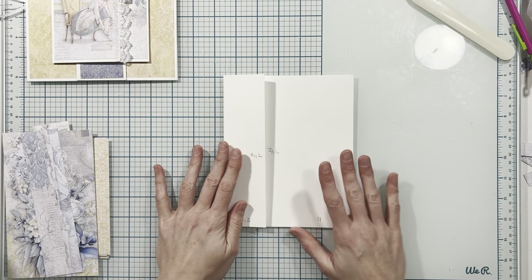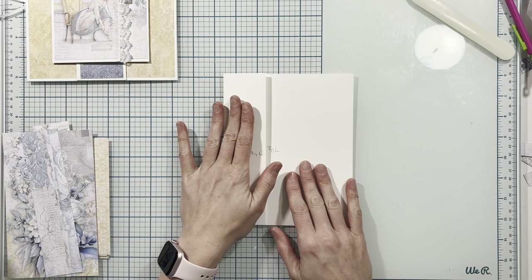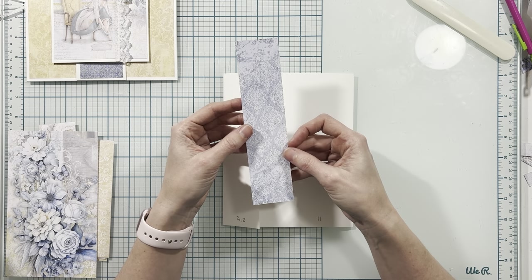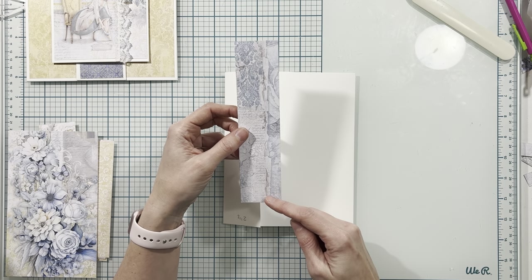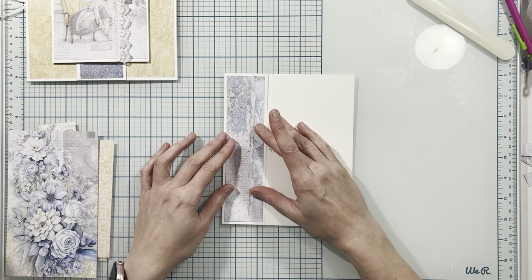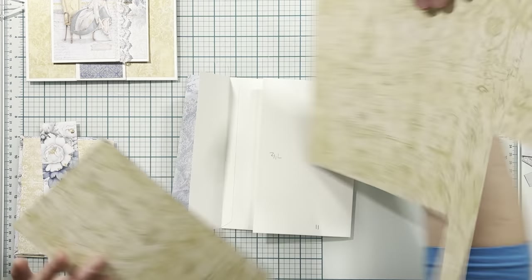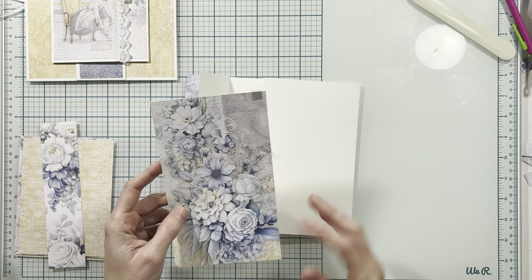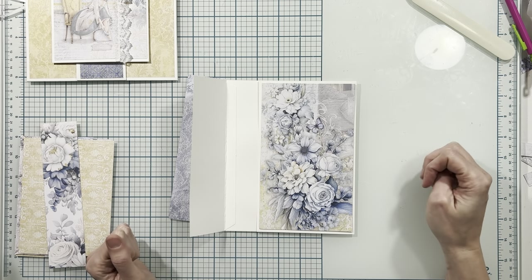Now we're moving on to decorating the little booklet that goes under the belly band. I'm placing my smaller flap on the left hand side. I have a leftover piece from the 8x8 paper trimmed to seven and a quarter by one and three quarters, and I'm placing it here on the front of the smaller flap. From this 12 by 12 paper I've cut the bottom left corner to four and a quarter by seven and a quarter and I'm placing it here on the larger flap.